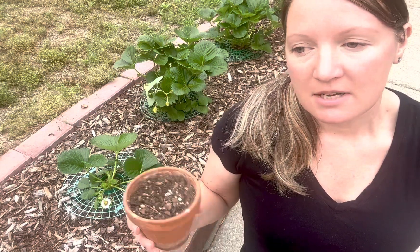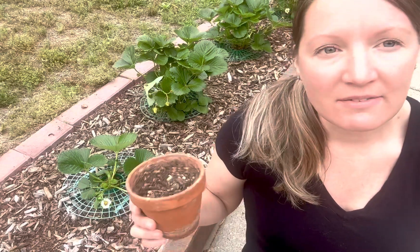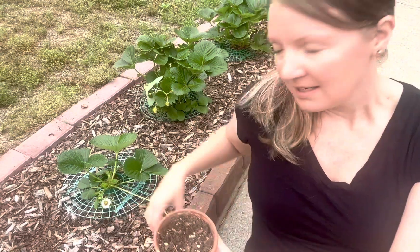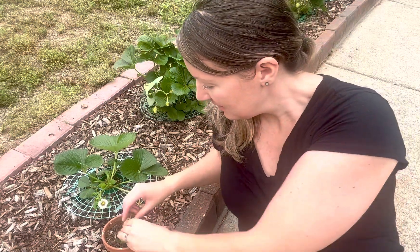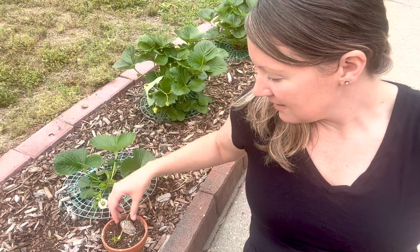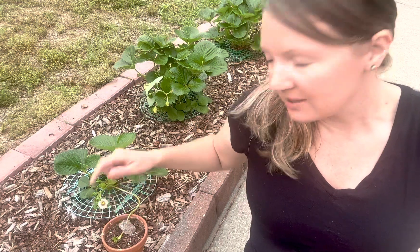Anyway, the easiest way I've found is to simply take a cup of dirt — it can be anything. I just happen to have this pot with dirt already in it. You could use starter pots, a solo cup, whatever you have on hand. Just take the runner and stick it right in there, then put a rock on it to weigh it down so the runner will start to root right there in that cup of dirt.